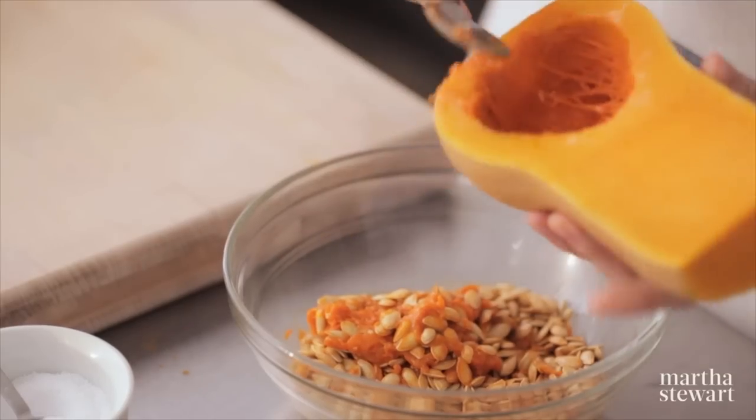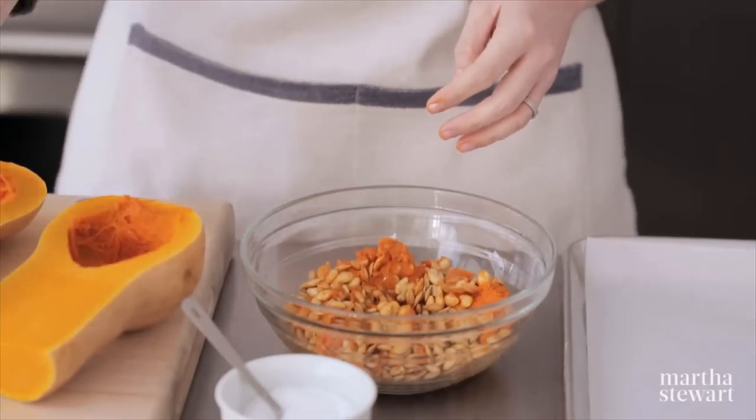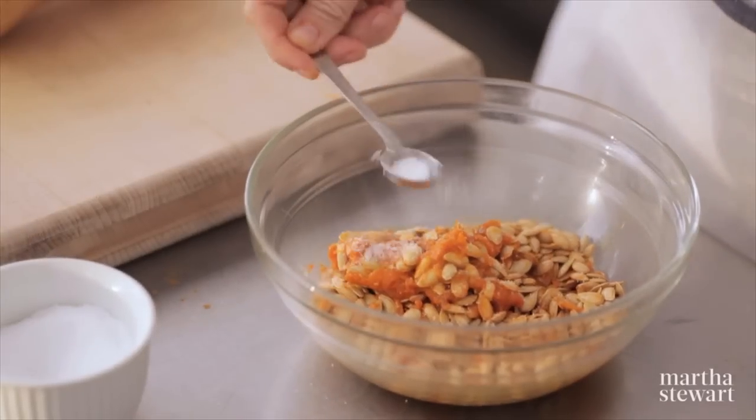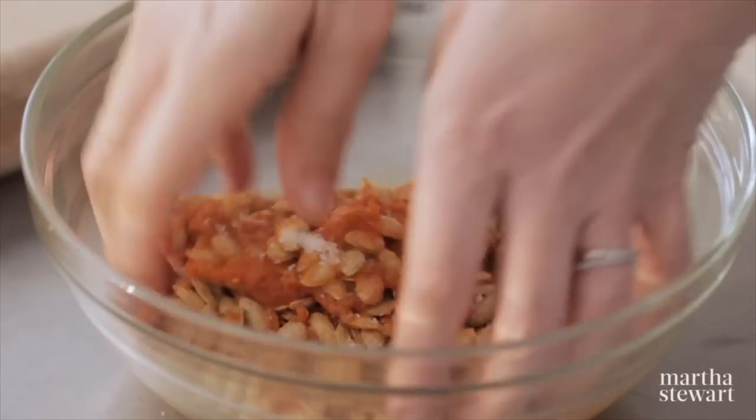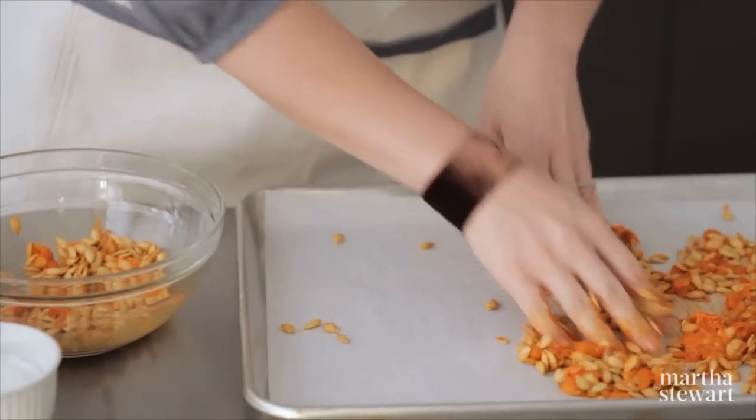You'll have about two cups of squash seeds. Drizzle on about a tablespoon of extra virgin olive oil and a half teaspoon of coarse salt. Toss everything together right in the bowl and then transfer this to a parchment-lined baking sheet.